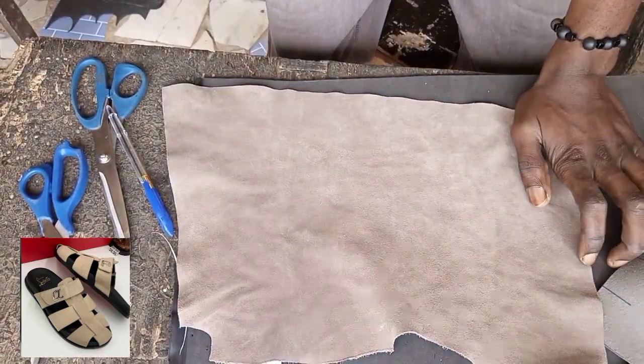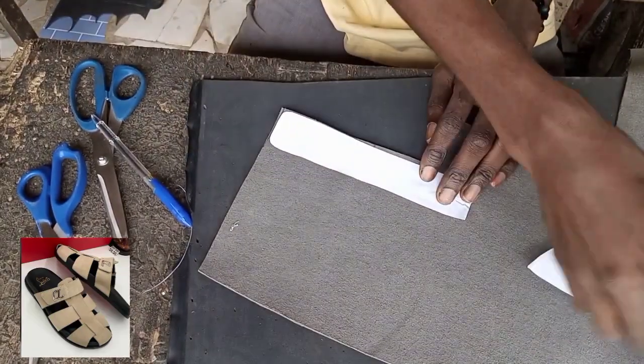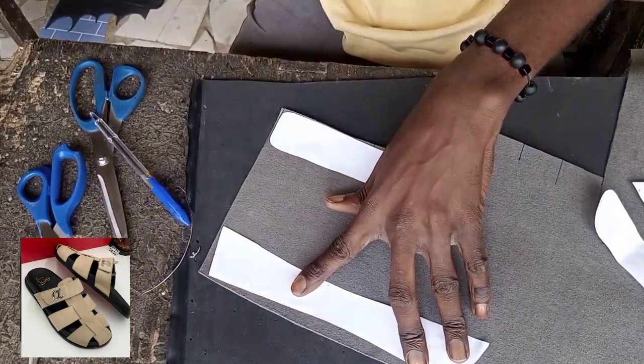Let's remove this first. Now this is the suede skin material we want to use, and we're going to use the black leather to double it. We are not going to cut the suede directly — when you cut it, you make a mistake.